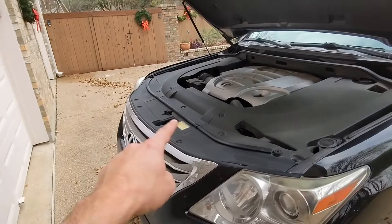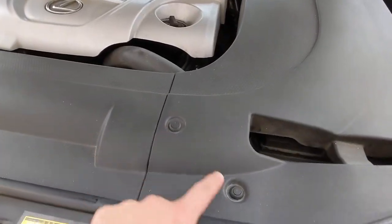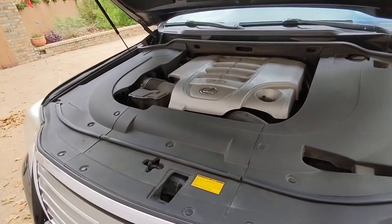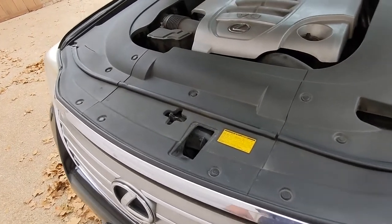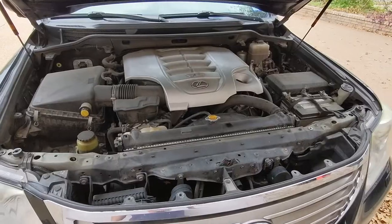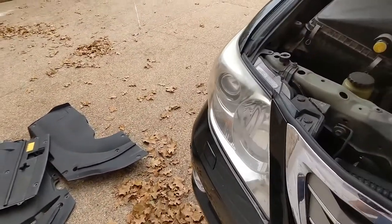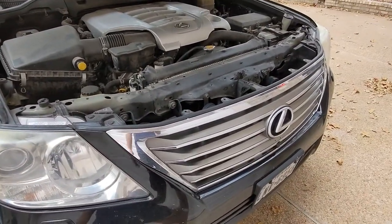First thing we're going to do is get some of these panels off. You've got these plastic clips everywhere. What I'm going to do is remove all three of them — these two big side panels and the middle one — get everything out of the way. That way you can see really well behind the grille, and I'm going to use the new grille as reference for where the mounting tabs, screws, and everything are. All the panels are off. Make sure you keep those clips in a safe spot so you don't lose them. If you do, you can always get more from the auto parts store or from the local Toyota or Lexus dealership.